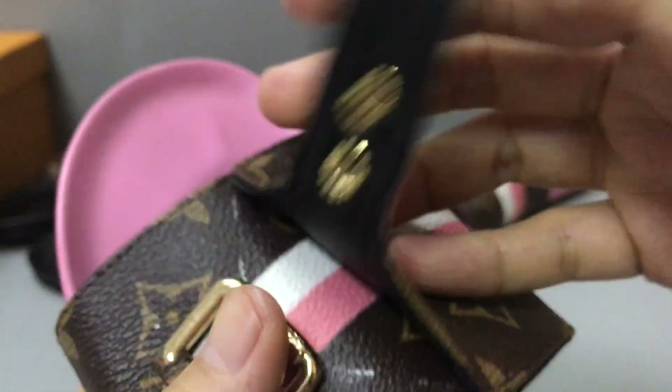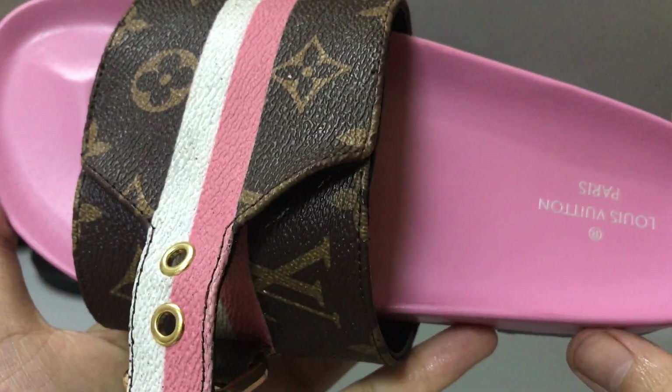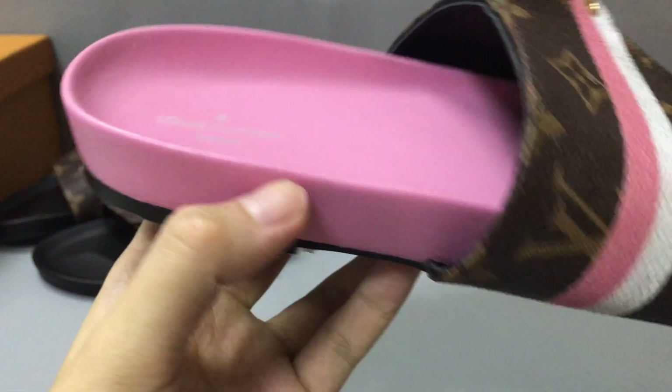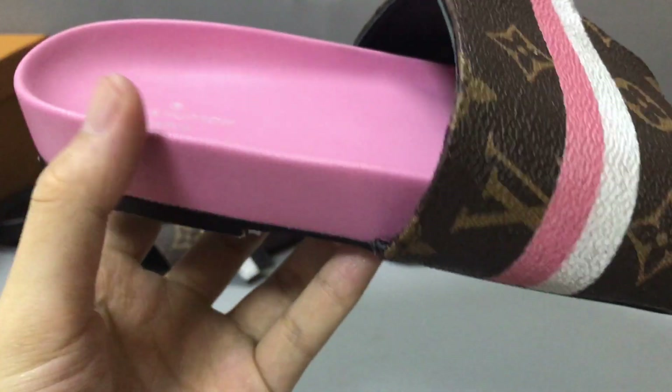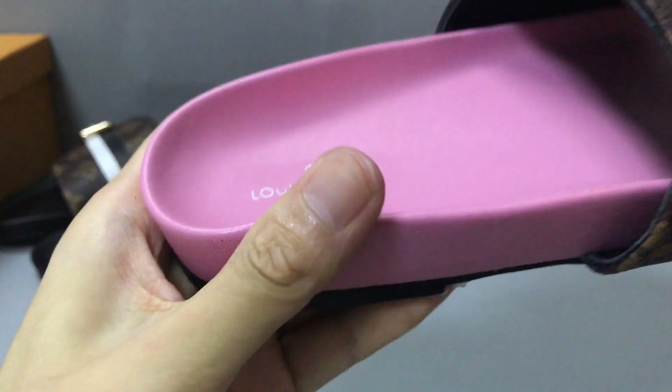Now you can see the insole inside. It has the Louis Vuitton logo printed on it and the color is pink. Very smooth and soft.